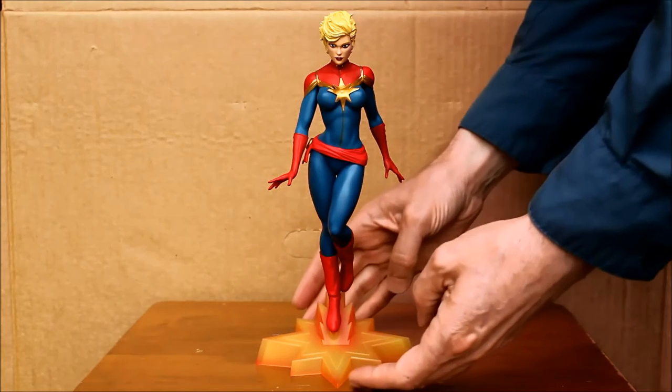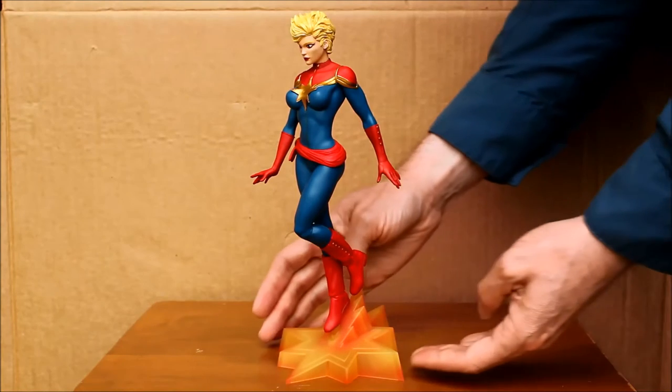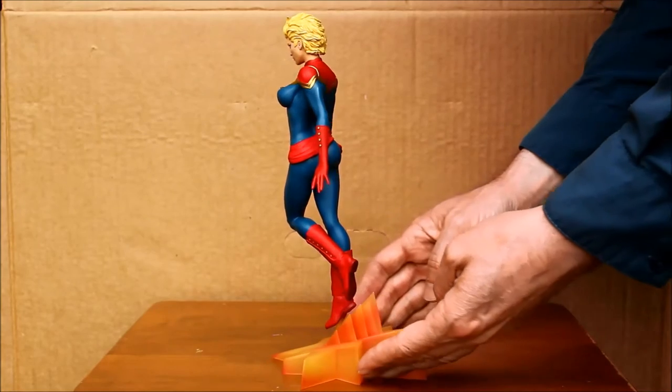Hello, this is Heisenberg with Diamond Select Toys Captain Marvel Statue. This is out now. You can find it at comic book stores. You can also find it online at stores like Amazon.